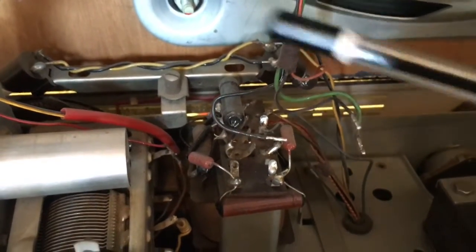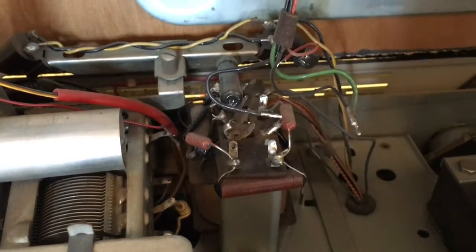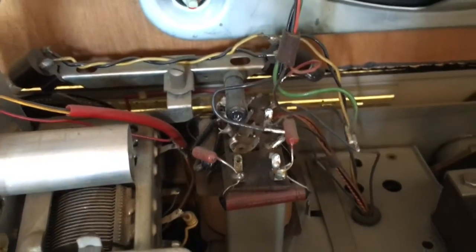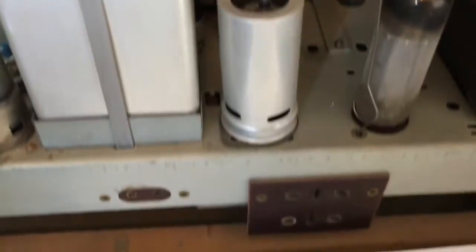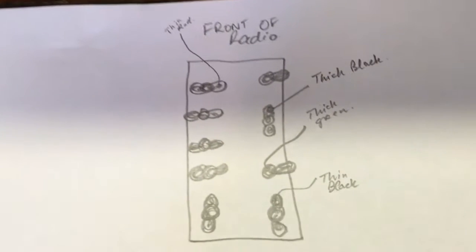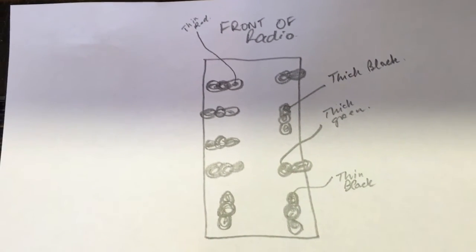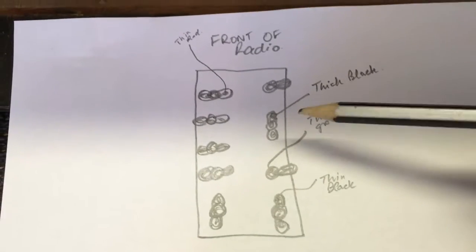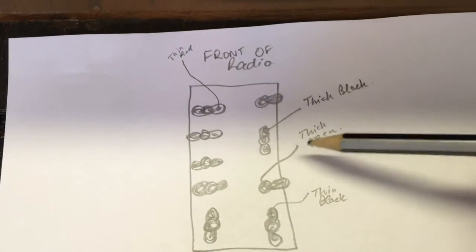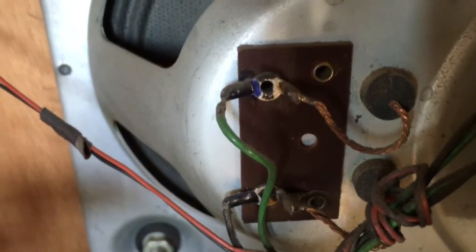The wires are now desoldered. To avoid messing this up — which could be very serious — I've drawn that top plate and labelled it, so I know exactly where they go back. I also know now where to connect the speaker: it'll be the thick black and the thick green, because those are the two that go to the main speaker. Time to get this out of here.